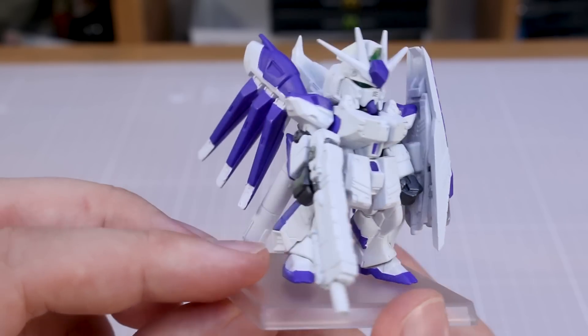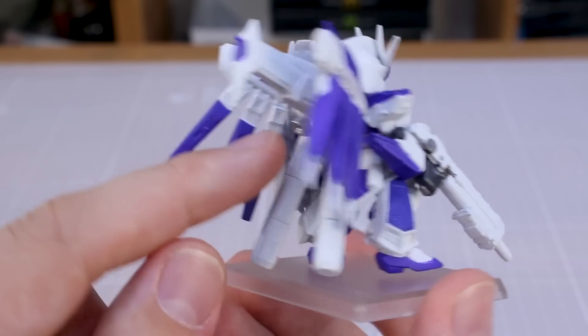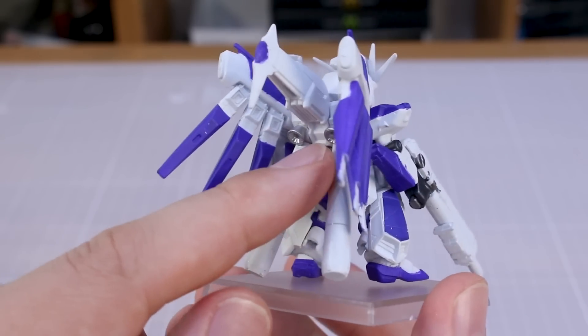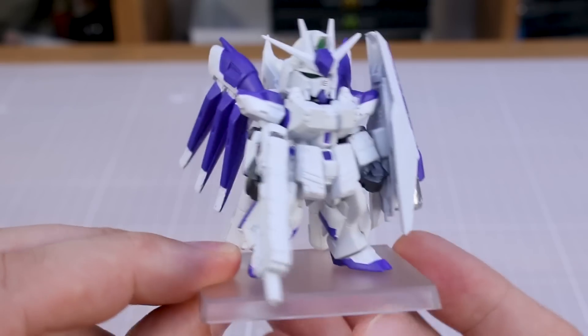Really cool design — it's probably my favorite version of the Hi-Nu. The Heavy Weapon System version looks very cool; the silver bits are nice. I'm totally fine with not having the orangish-bronze color bits that are normally on the back in some other versions. Definitely very cool, and with that we can move on to the next one.